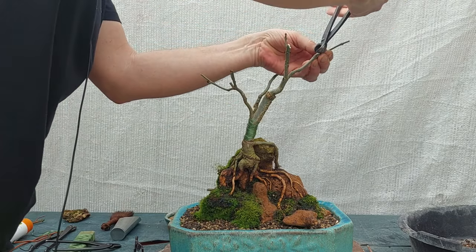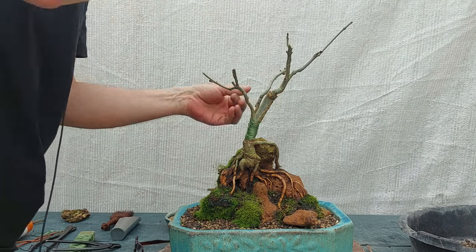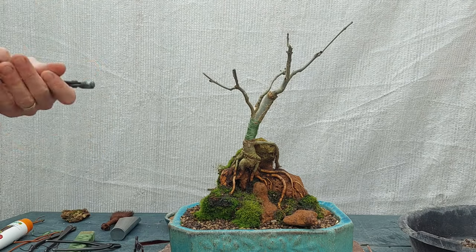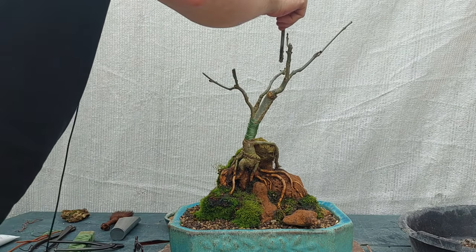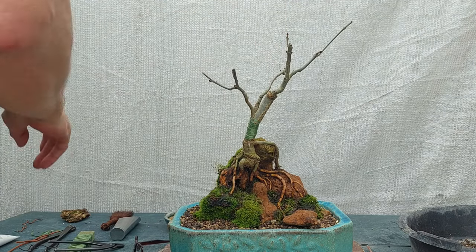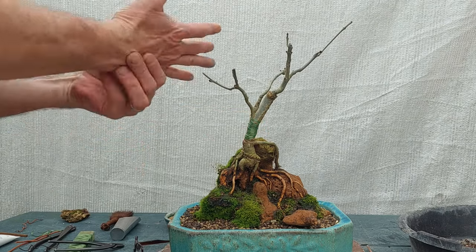There's one here, here, and here. I think I have them all — some cut paste. Now they're all done. That's another thing and I think that's it. There are a couple of buds on this new growth — oh man, now I have cut paste on my finger.